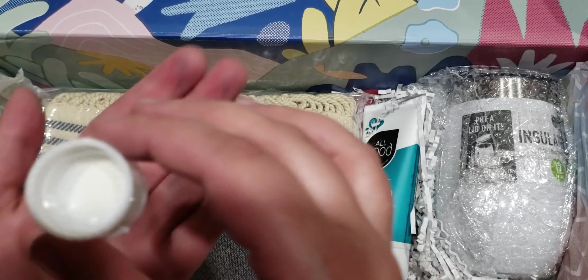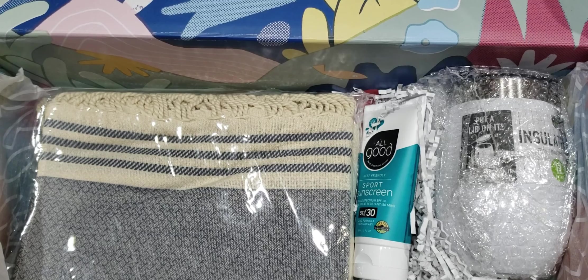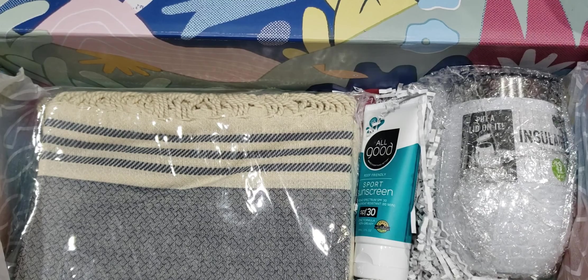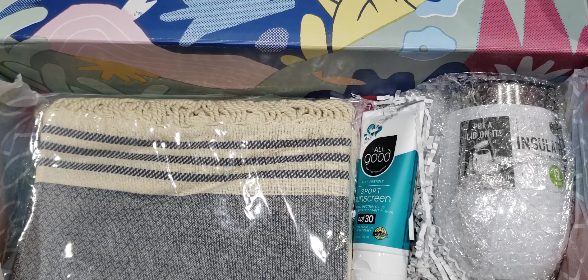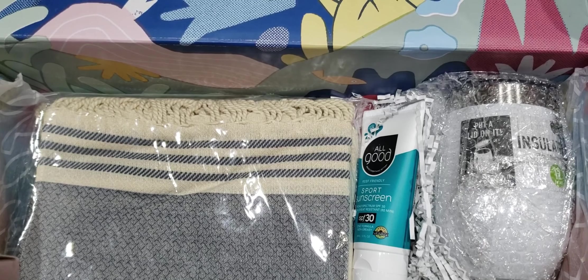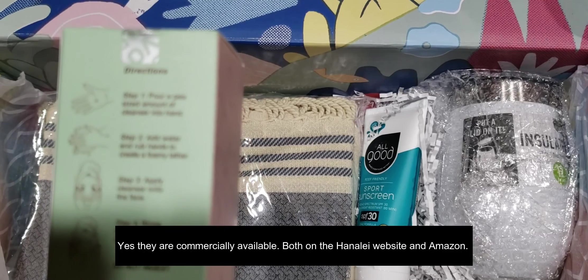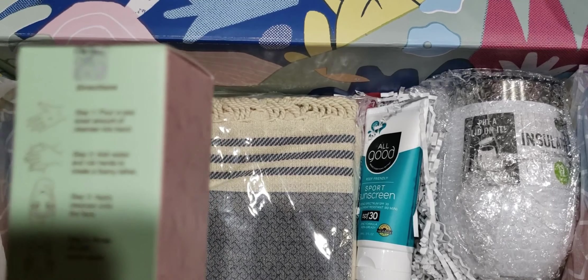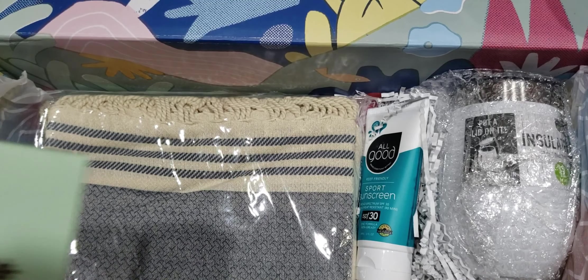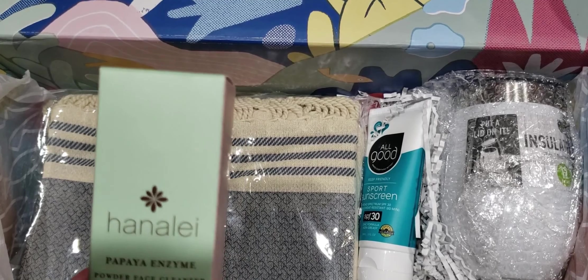The bottle looks to be three-quarters full and the powder doesn't smell like anything. The instructions say to pour a pea-sized amount onto your hands, get your hands wet, and cleanse. Part of the reason I'm not super jazzed about this is I was really wanting the aloe gel — I have a cleanser that is my ride-or-die. I'll definitely give this a try, but I'm not certain it'll work since I normally wash my face in the bath. Both this and the aloe gel were made exclusively for Causebox, it has a 12-month shelf life, and it is certified cruelty-free.